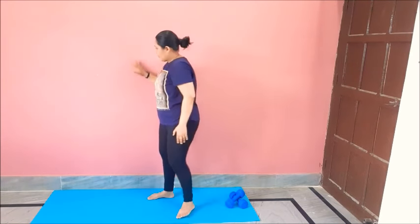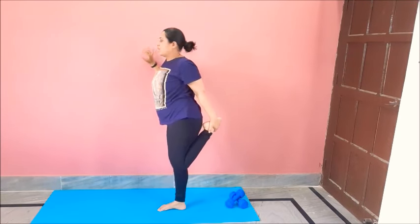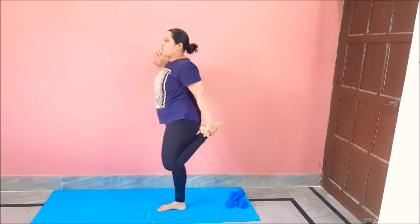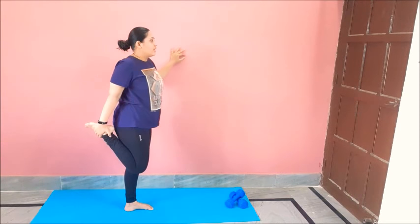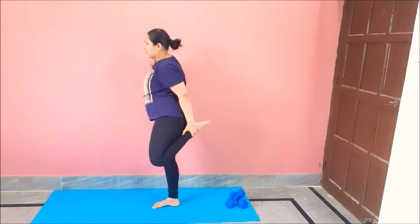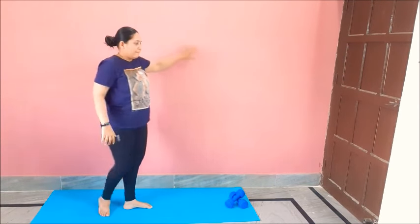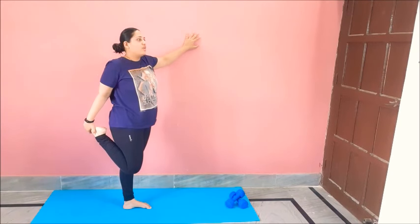Next stretch is for your legs. Take a support, hold your ankle like this — always take a support for this move, you may fall down. Holding for 5 seconds. One, two, three, four, five. Good. Other side — one, two, three, four, five. We will do one more time, hold carefully. One, two, three, four, five. Change — one, two, three, four, five. Great job.